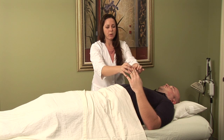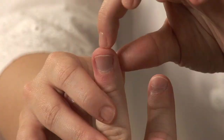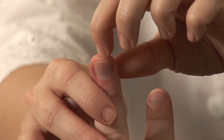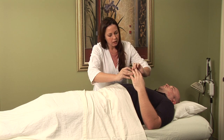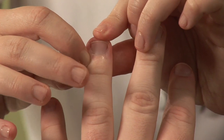The Pericardium Jing Well point is the only one that's different. Instead of being on the nail bed, it's actually located on the tip of the finger. You just want to stimulate this again with the fingernail a little bit. Then we come to the Triple Burner Jing Well point, again at the widest point, right here.